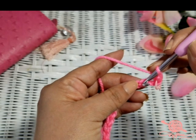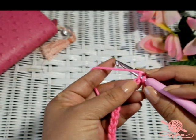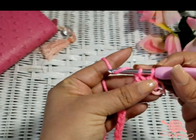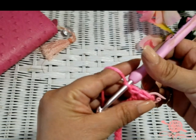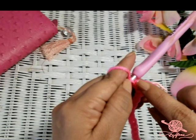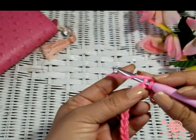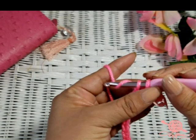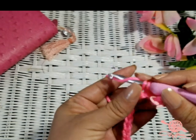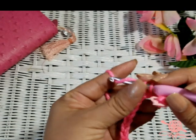We are going to repeat that. Go into the next V or next chain, go into the top part, put our hook in, yarn over, pull the loop through — you have two loops on your hook — yarn over, go through both. There is your second single crochet. Now we are just going to repeat that: go in, yarn over, pull up a loop, yarn over, go through both. I am going to do this all the way to the end.